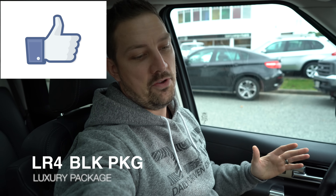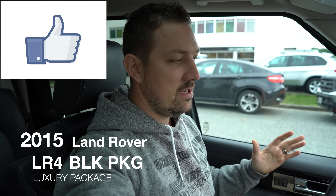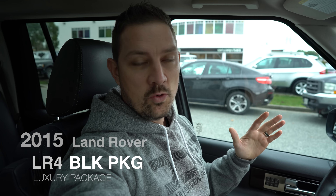One of the things I like about the LR4 is that it has three different positions for the ride height adjustment. We can go down to what's called access height, and then if you want you can go up to the typical driving mode — it'll do that on its own if you go over 30 kilometers an hour — and then you can go all the way up to an off-road mode.